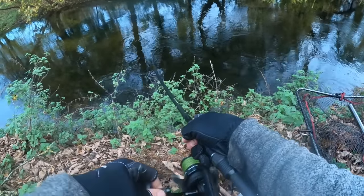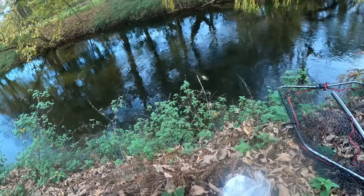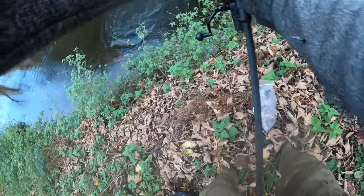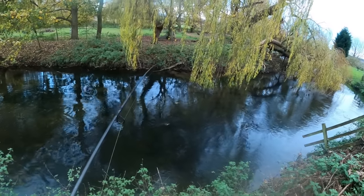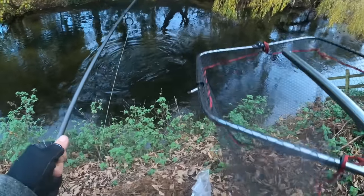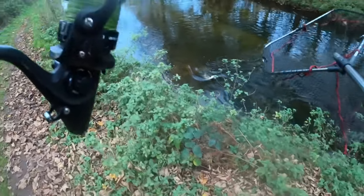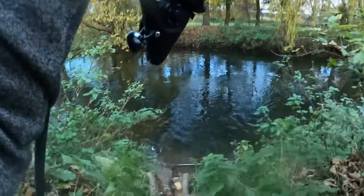Ready. Yes, there we go — just reel. I think I lifted the rod last time. There we go! On the roach, on the circle hook — see? First time I lifted my rod as well as turning the reel and pulled the hook straight out of the fish's mouth. That time I just turned the reel and we upped him.